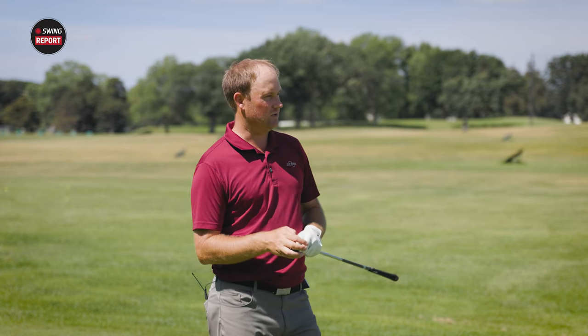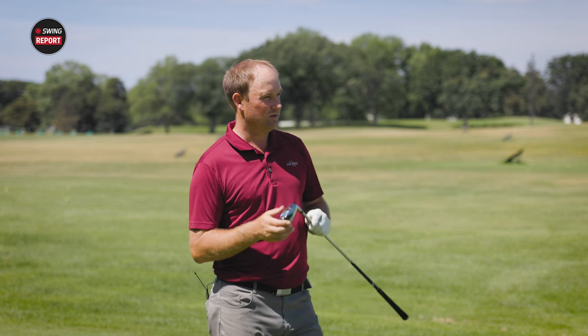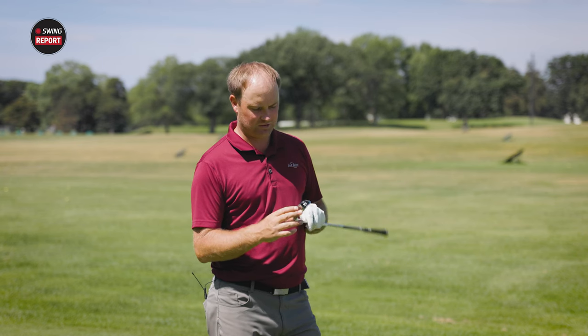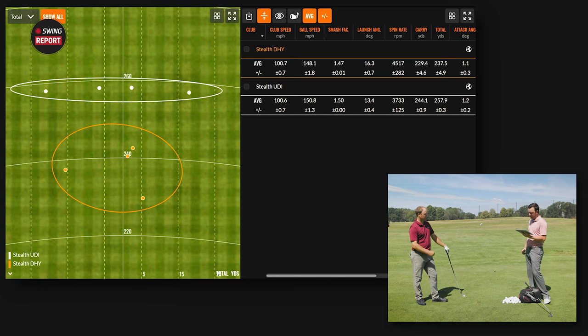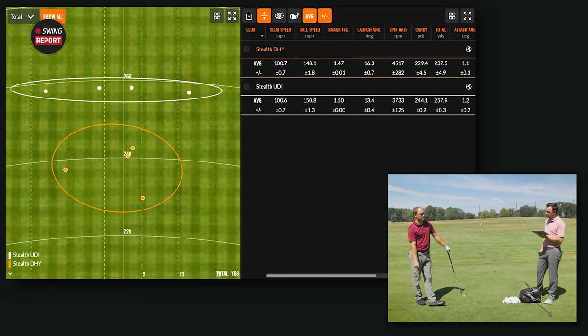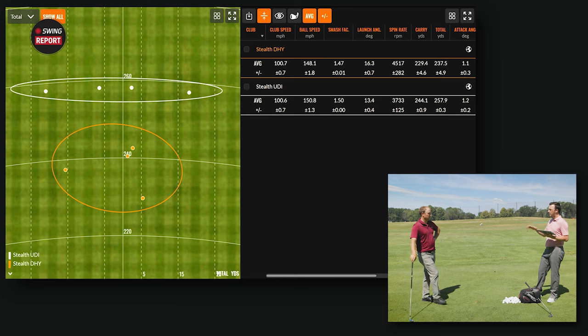The spin numbers show a big difference: the DHY averaged 4,500 RPM versus 3,700 RPM for the UDI. Factoring out the two degrees of loft difference, you'd expect about 200-300 RPM difference — so there's roughly a 300-400 RPM difference between the two clubs attributable to construction and CG placement. More spin will help golfers who need extra launch and to hold the ball in the air.